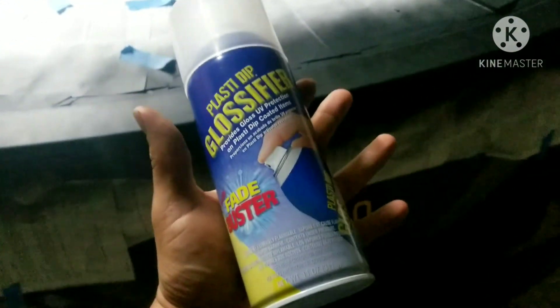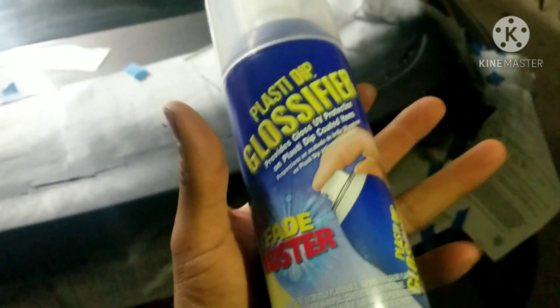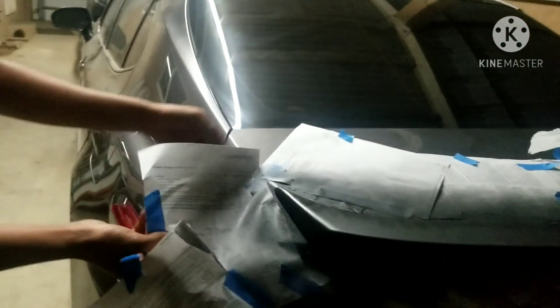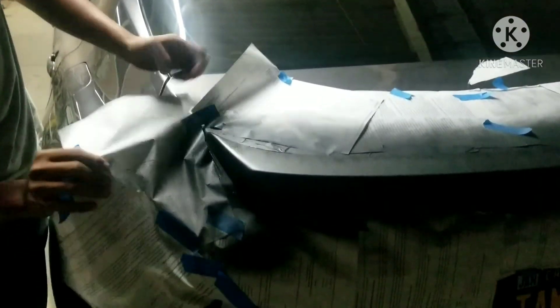Last step — clear coat or glossifier. Applying the last coat. You want to take off your tape and paper as soon as you're done. Go, go, go — that way the edges don't harden and peel up.